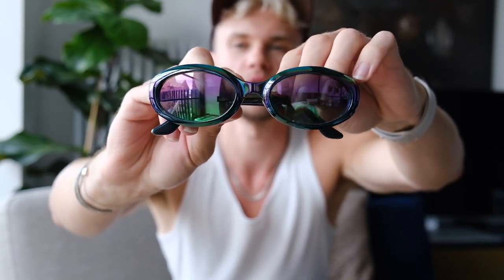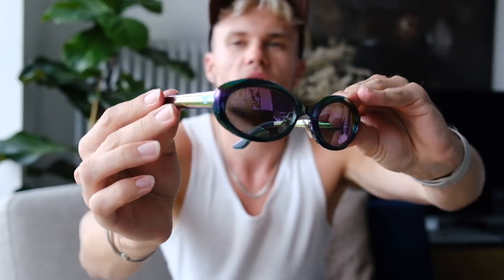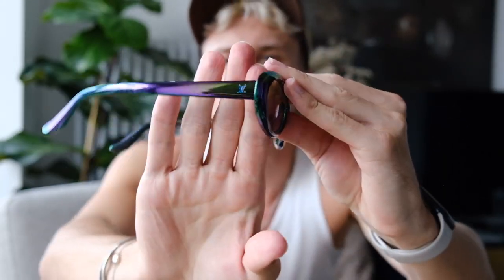Next I have two pairs of sunglasses. The first ones I also bought off Vestiaire Collective because you just couldn't get them anymore. These are from just before Virgil became creative director, so I think they're still Kim Jones era. They're these iridescent mirrored sunglasses — it says Louis Vuitton on one side and has the LV logo on the other. They're really cool and fun. I don't wear them very often, but I know there'll be a time and everything comes back around in fashion.